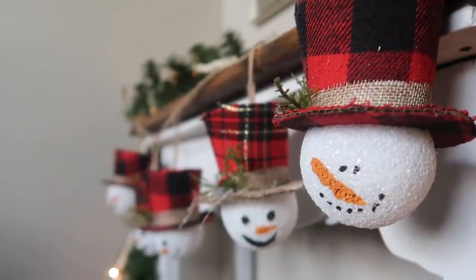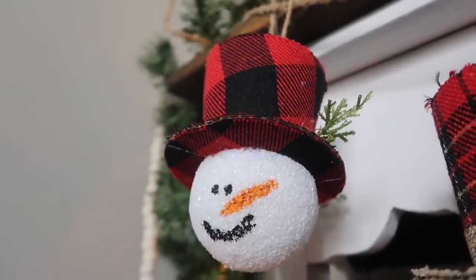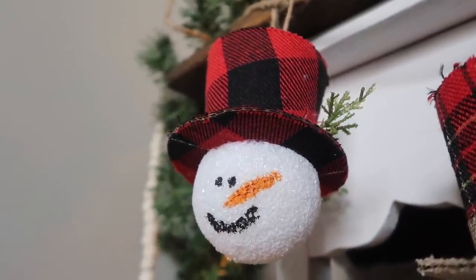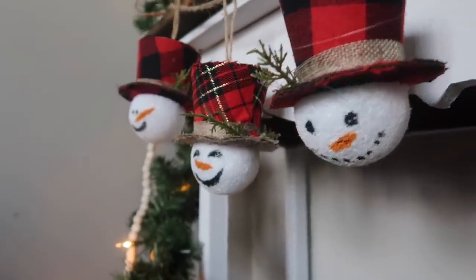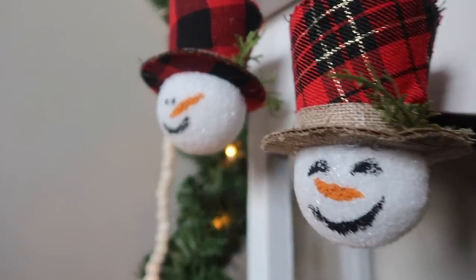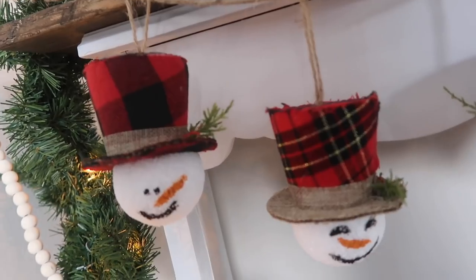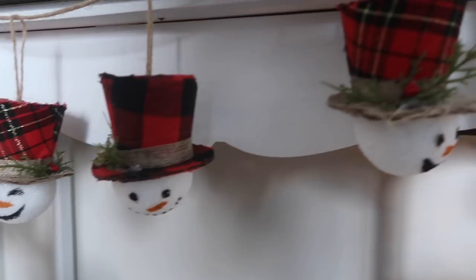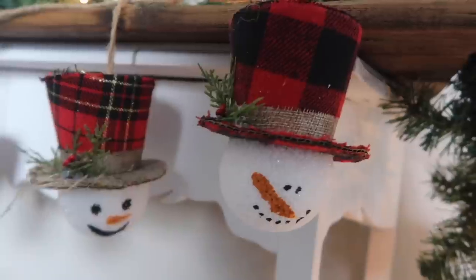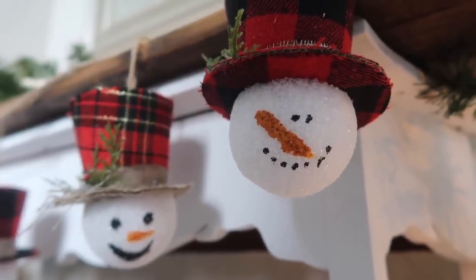Once they were dry, I decided to take five of them and string them into a garland, but you could also use them just as ornaments. This would be really cute tied on to a bottle of wine as a gift or as a teacher gift. You could also add some vinyl to the hat that says 'snow place like home' or whatever snow pun you want. I actually gave mine to my mom because she liked it, so I might be making another one for 2021.